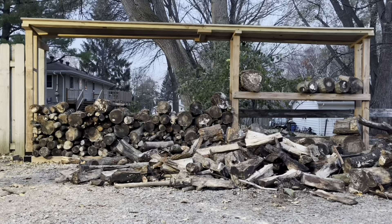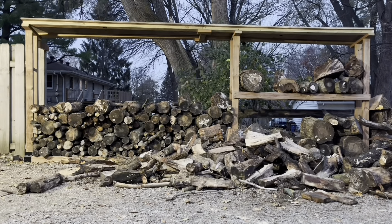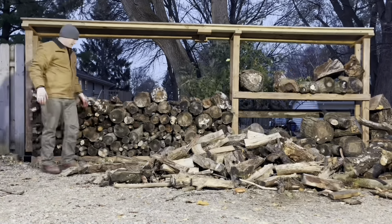It cost me nothing for the top. The only thing I spent money on was some hardware and the actual brackets on the ends — those black pieces.